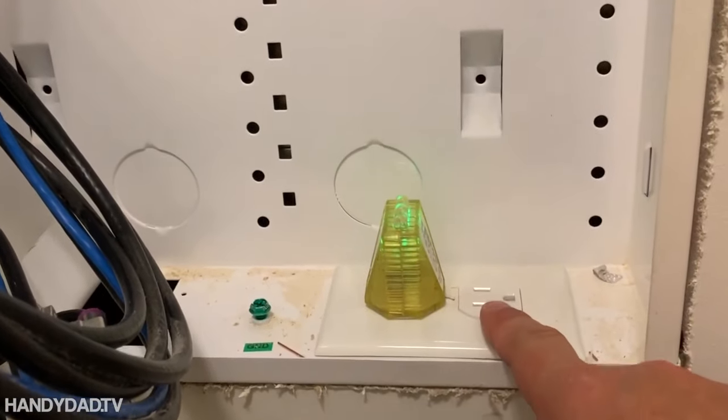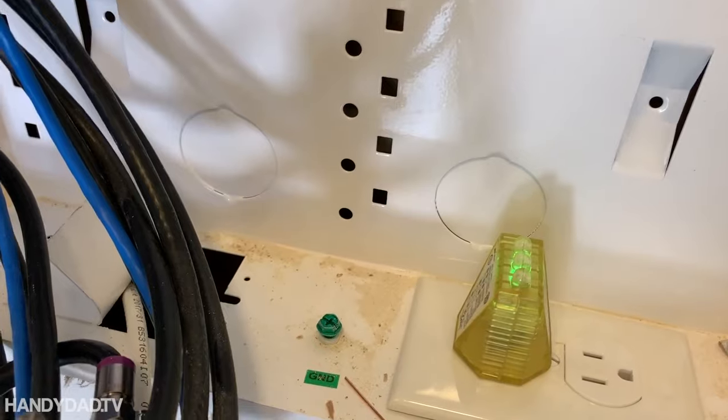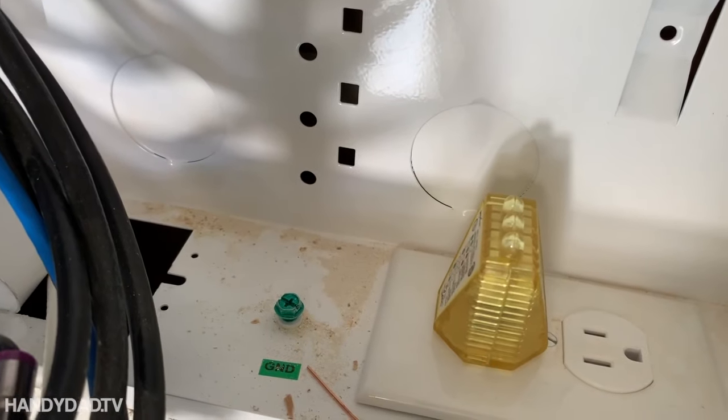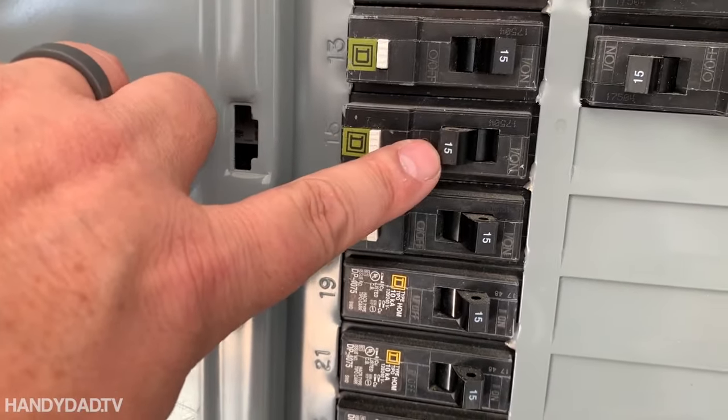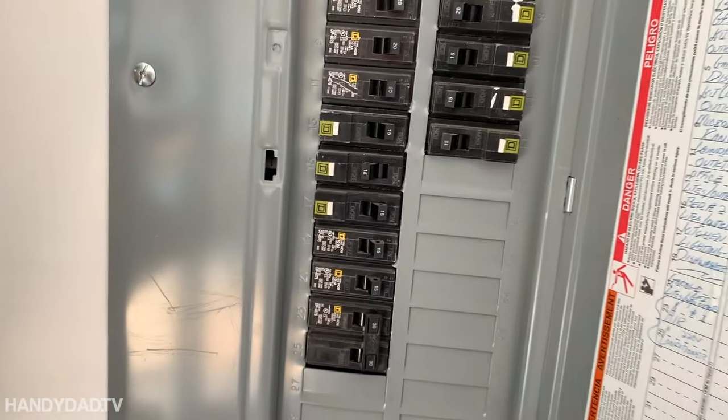Now we're going to find the circuit breaker that turns this off. The breaker that was turned off is a 15 amp breaker. That's important to know — it's either going to be 15 or 20.